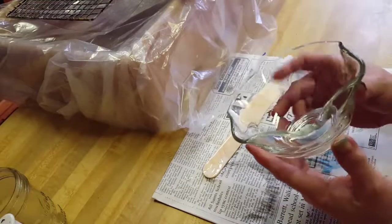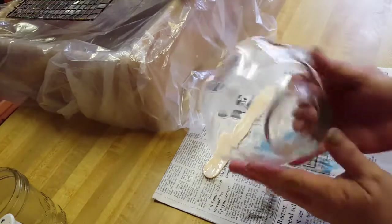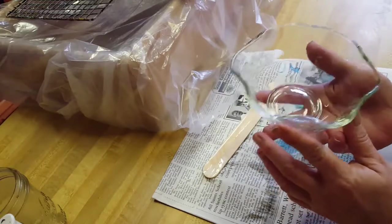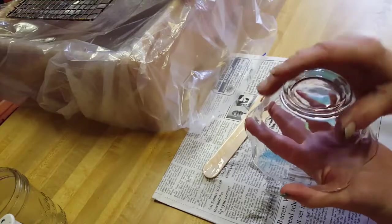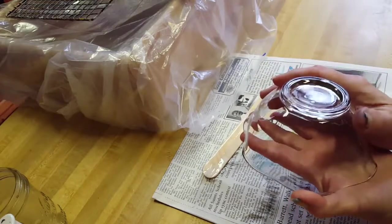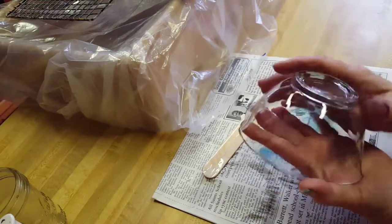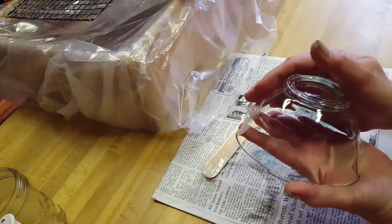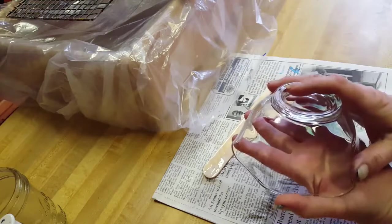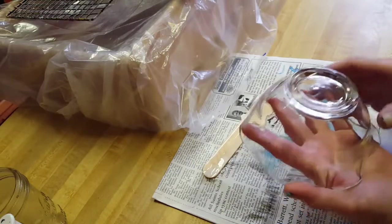I was going to throw this bowl out but it's in perfect condition, no chips or anything. What I'm going to do is turn it upside down and let paint run down. I'm going to put candy in it when it's done and give it as a gift to someone. But first I have to wipe the outside off with alcohol because right now I'm getting it full of my finger oils, so I'll show you how I do that.